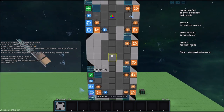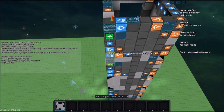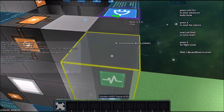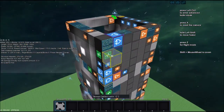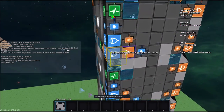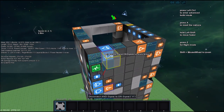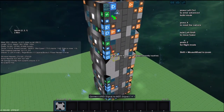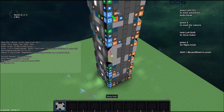Next we need to connect each of these AND blocks to the OR gate right here. As you can see, this AND gate is connected to that OR — what it does is whenever the platform reaches this level, it detects that it's there. If that is the level it's supposed to stop on, then this will turn on, which will turn that on, which will turn this off, which will cause the doors on the platform to open. So we need to connect each of those to that OR gate.